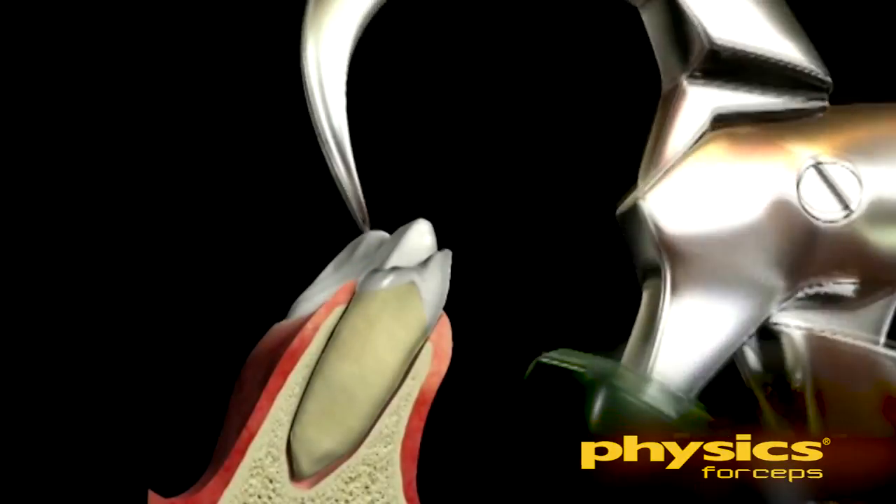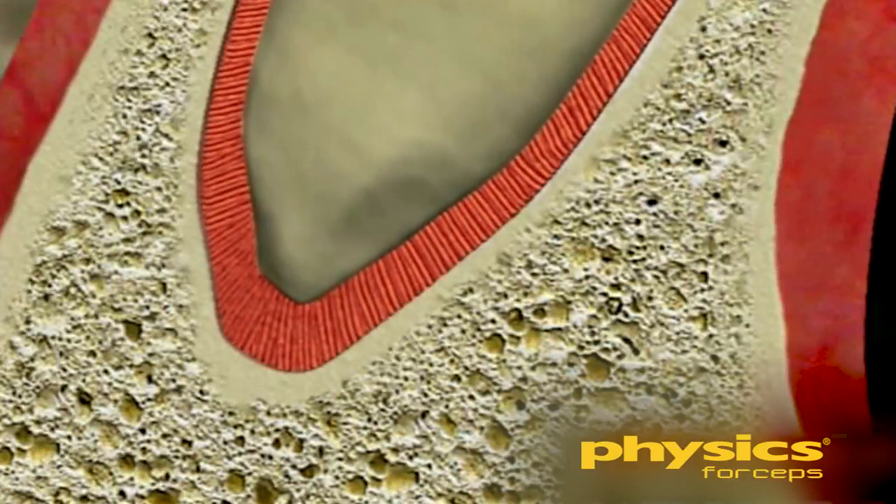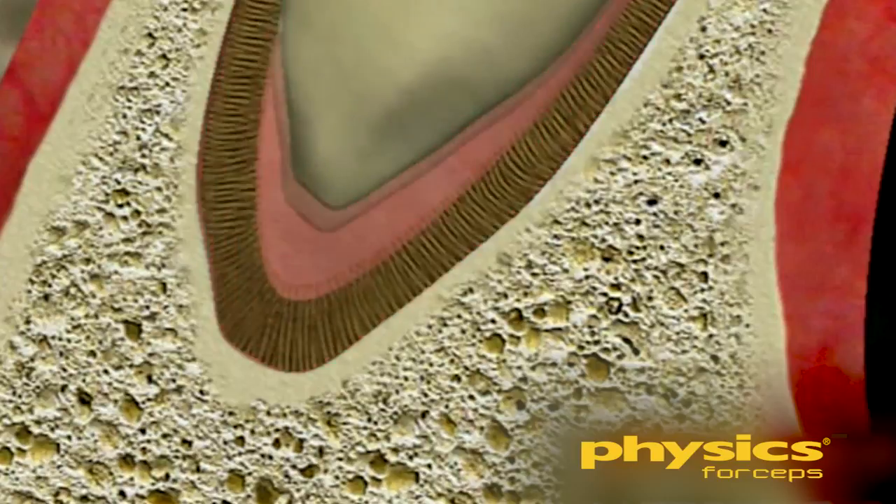The biochemical property involves the release of hyaluronic acid into the periodontal ligament space from the forces generated by the physics forceps. This causes the attachment to the socket to break down and makes tooth removal easier. This breakdown is more effective if the forces being applied are light and constant rather than heavy and intermittent. The combination of light constant force with the leveraged force from the class 1 lever principle reduces the likelihood of root or bone fracture during extraction.